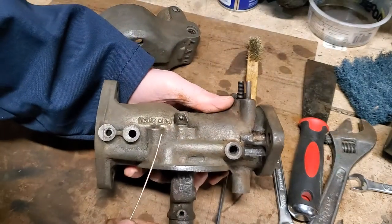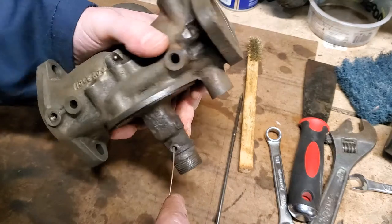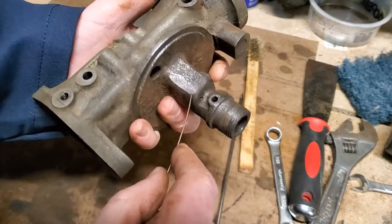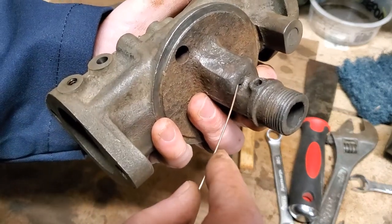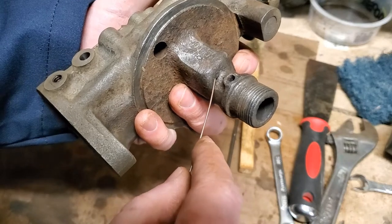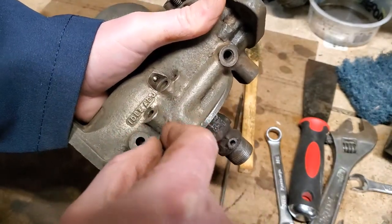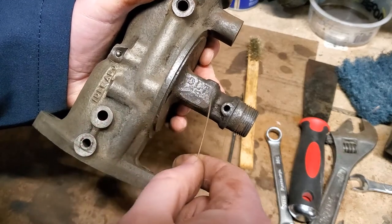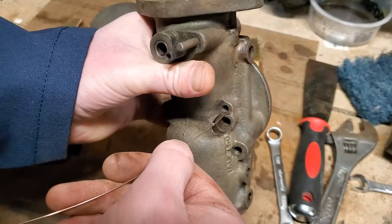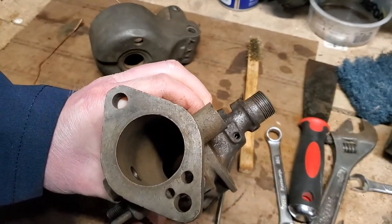On the other side you have your idle circuit — this side you do have some more passageways. Your idle passageway, similar to the load side: your idle needle goes through here, down, and there's a little hole right there. When you back the needle out you're letting more fuel in at idle — more fuel can go through that hole. When it goes through that hole there's a passageway right here next to it that goes all the way down and then over and it connects into here. We can check to make sure that's clear — stick our wire down this passageway and you should be able to see it right there.